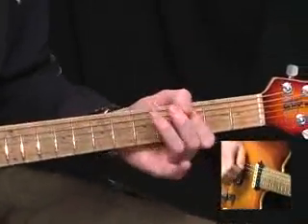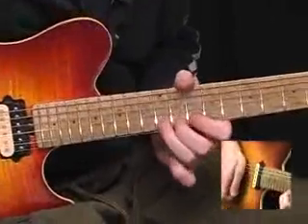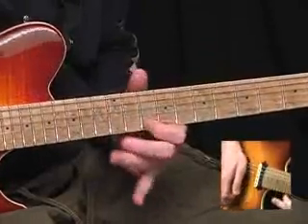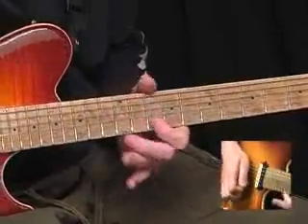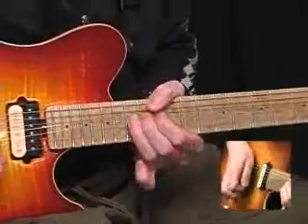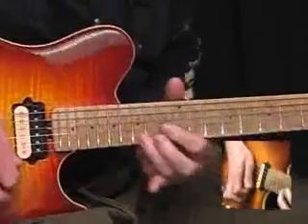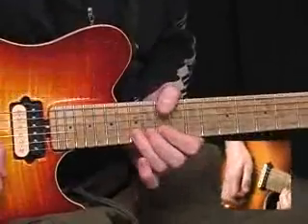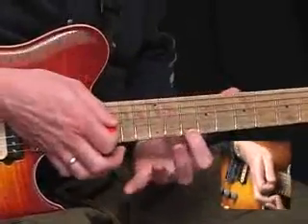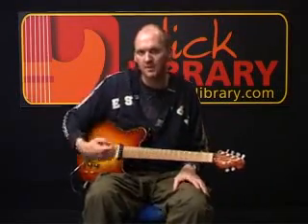Put that together. Fast trill — 10, 12, 10 on the B. Then bend 15 on the B up a whole tone, grab 15 on the top E and then re-bend, let the 15 down and pull off to 13, and then bend the 15 up again. Then play 13 on the B, bend that slightly, and play 10 on the top E. I'll just recap that section for you nice and slowly so you can hear all those licks blending into each other.